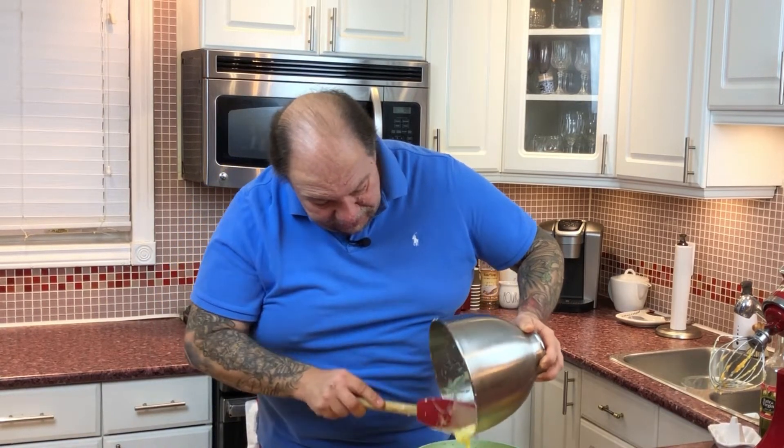I'm going to pop this into the 325 degree oven for about an hour. Check on it — it should be between about 55 to 65 minutes. Ultimately, you're going to do the toothpick test and you should be ready to go.